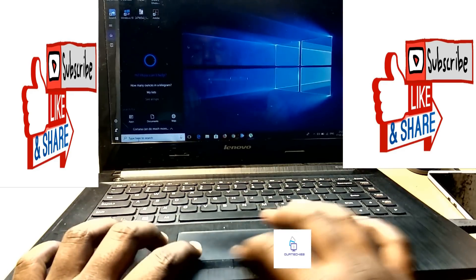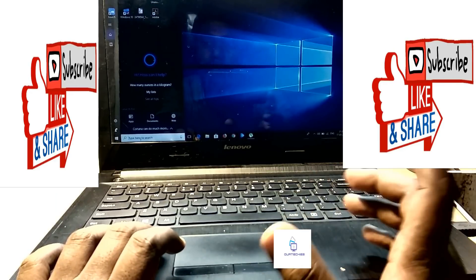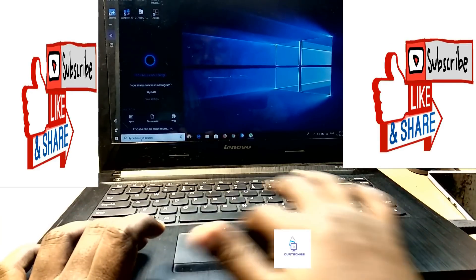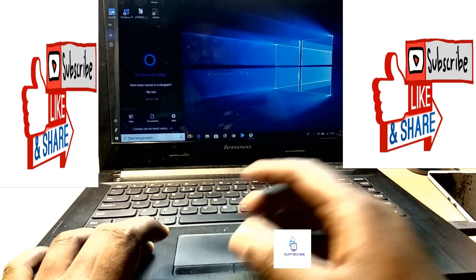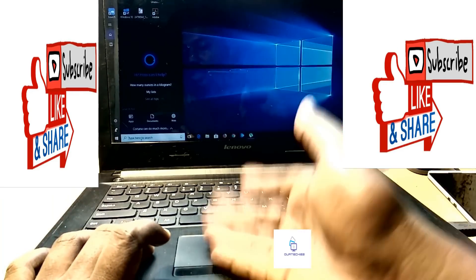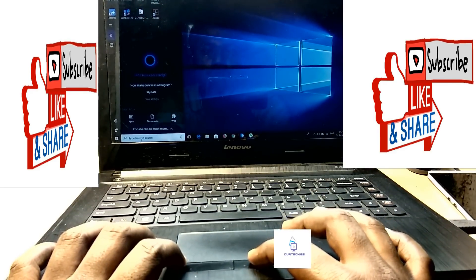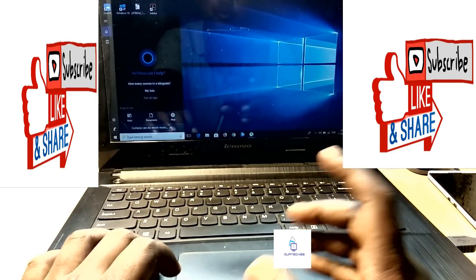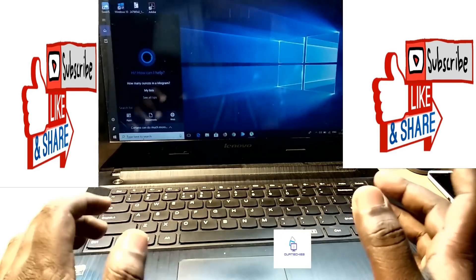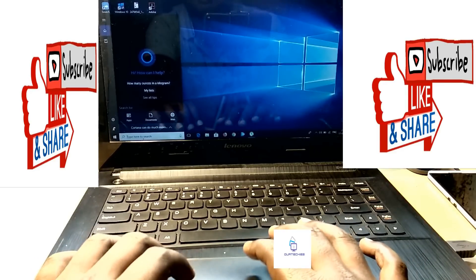However, if your touchpad is working but the keys are not working, that sometimes means it's a hardware problem and you'd have to replace the touchpad completely. Similarly, if the touchpad is not working but the two keys are not working either, that also means a hardware problem requiring touchpad replacement.